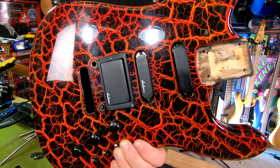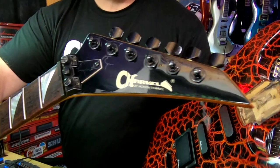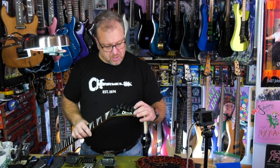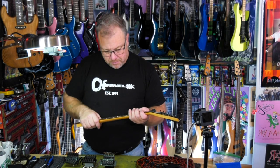In addition to the body looking totally awesome, the neck also cleaned up very nicely. There are a couple little scuffs and things like that that I wasn't able to get out, but for the most part it looks really great, so I'm pretty happy with it.